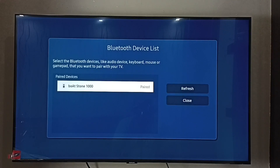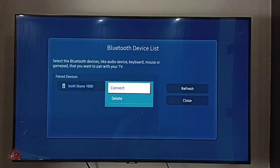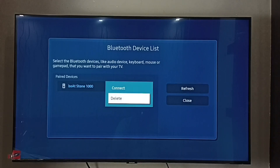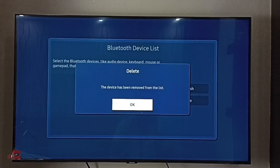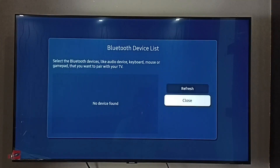Done — I have disconnected that Bluetooth speaker. If you want to delete this entry, again press and hold the OK button on the remote, then select delete, then again select delete. Done, deleted. So now I have disconnected and deleted that Bluetooth speaker from the Bluetooth device list. This way we can easily connect and disconnect a Bluetooth speaker.